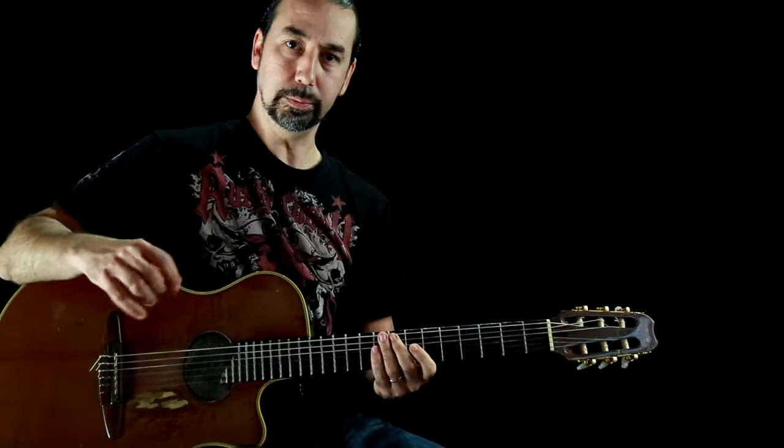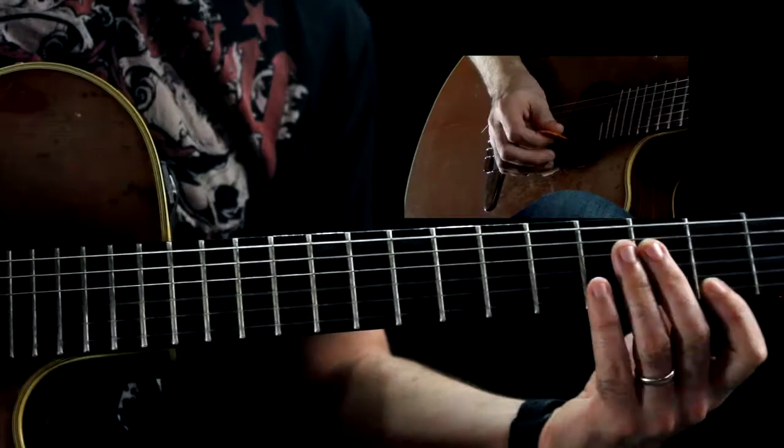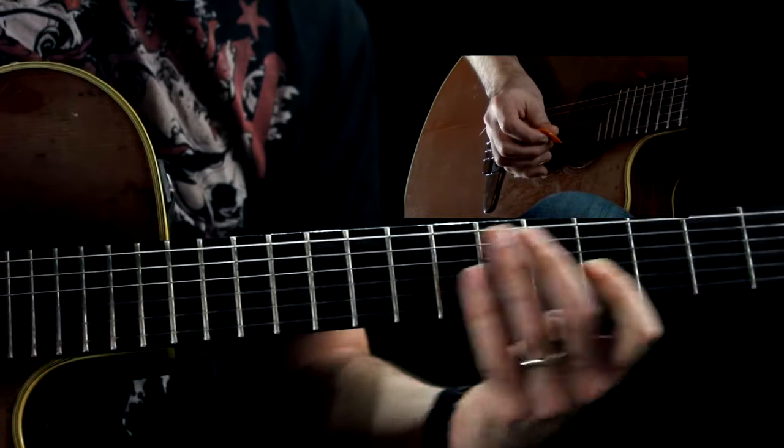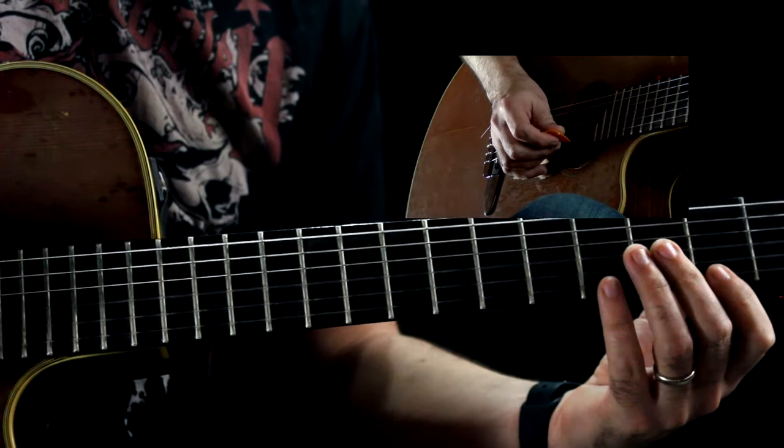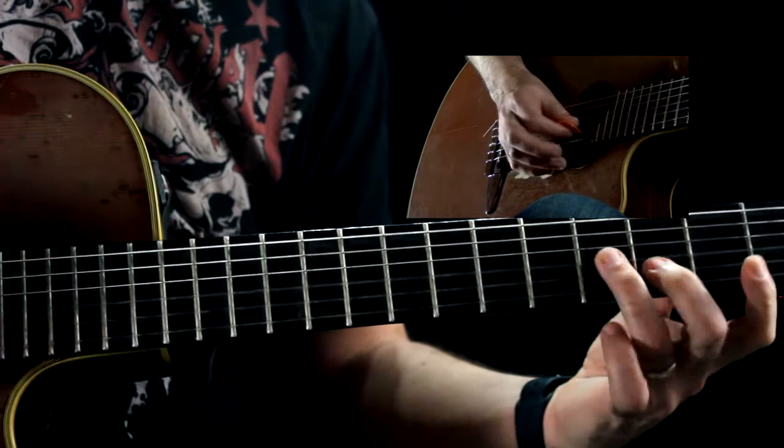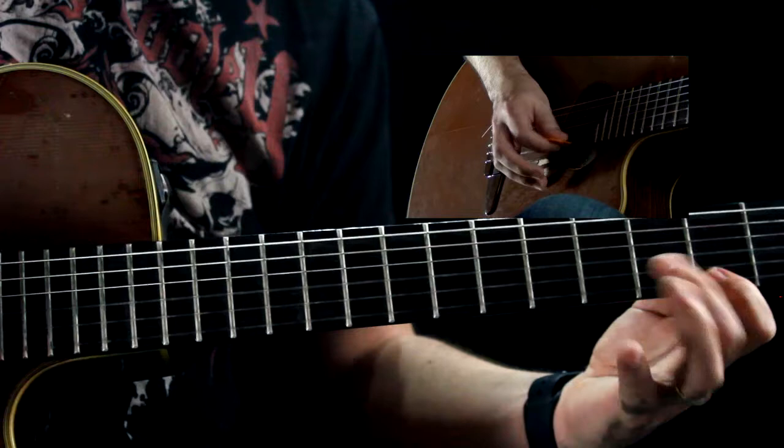Moving on, the next part of the solo goes like this — that's over the B minor chord. If you notice I'm outlining the chord again. That's the first part of it, and I'm going to do a little pull-off there.